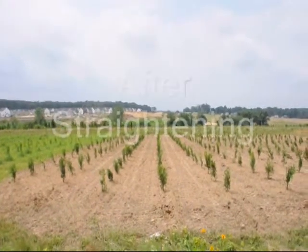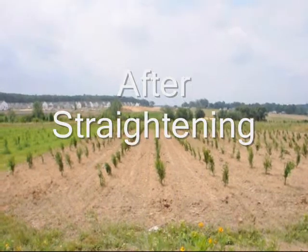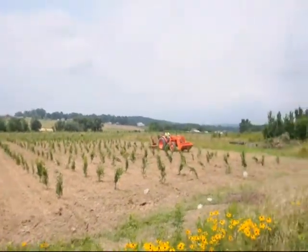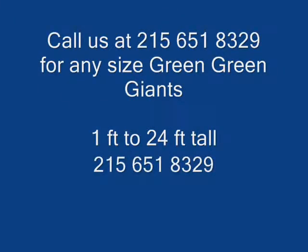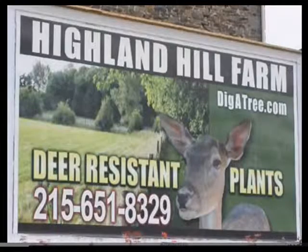If you have any questions about Green Giant Arborvitaes, give us a call at 215-651-8329. We deliver and plant up and down the East Coast. We have operations in Lenoir, North Carolina, as well as Milan, PA, and Fountainville, PA. We specialize in deer resistant trees and shrubs. Call us at 215-651-8329.